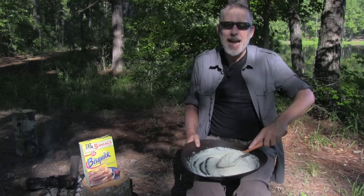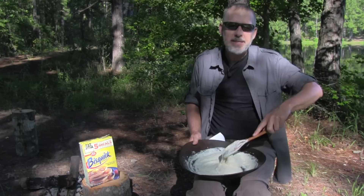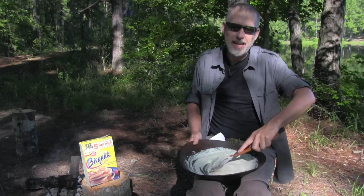Depending on the meal I add amendments to the Bisquick. If it's a dessert I add brown sugar, cinnamon and raisins. If I want a healthy breakfast I mix the Bisquick with oatmeal. Sometimes I cook the bannock inside an onion for a main meal, or inside an orange peel to make a tasty muffin.